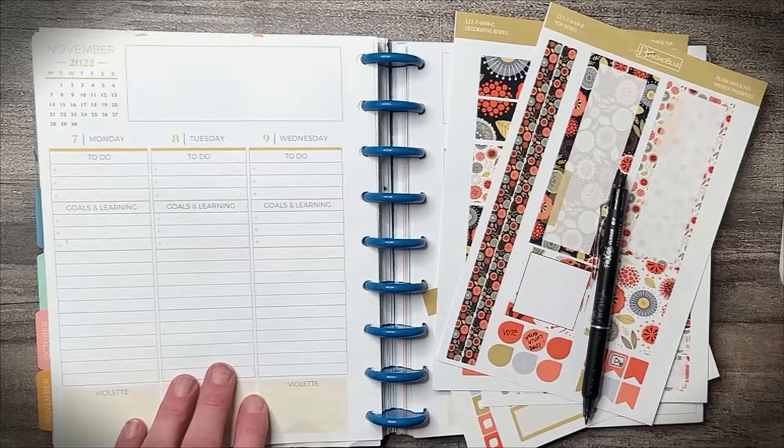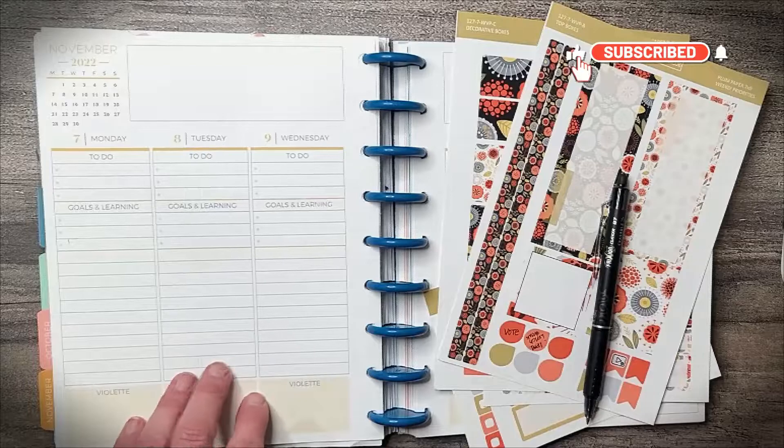We're going to be using this kit from Jackmo Blue. If that sounds like fun, hit the like button and I'll meet you back here in a second.